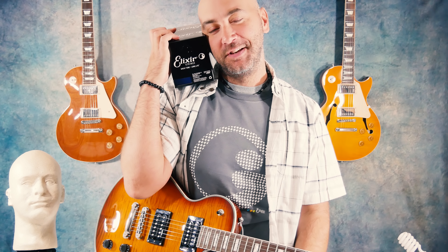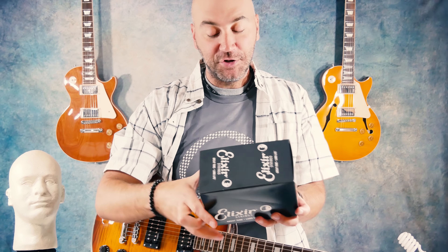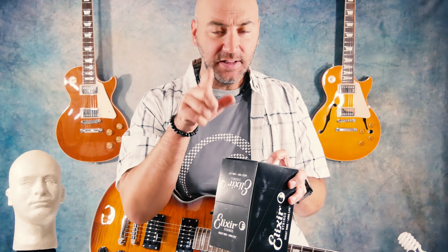Today's video is about the company that is Elixir. Guys, if you haven't tried Elixir strings, why? You can put that down in the comments — we're going to get to comments here in a minute. Tell me why you haven't tried them, because I want to know. These strings are killer.